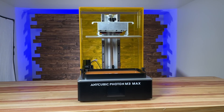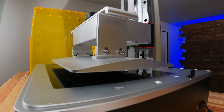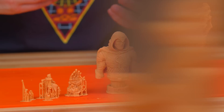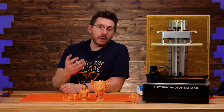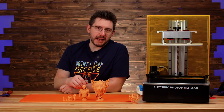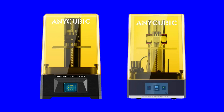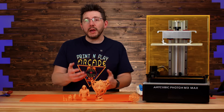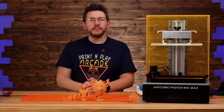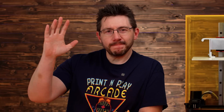My first impressions of this machine are extremely positive. You're given a massive build volume with a very capable screen that can reproduce amazing detail, and if these models are any indication of what this machine can do, I really look forward to what you and others who own it someday are able to do with it. There'll be a link in the description for current pricing and availability on the M3 Max and other Anycubic machines. Don't forget to hug each other more, fight for causes you believe in, print all of the detailed things — and as always, high five.